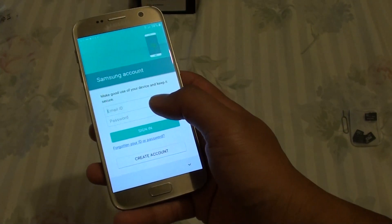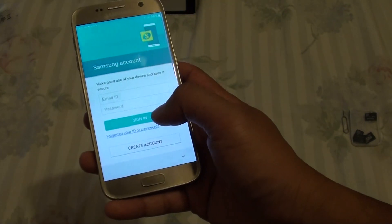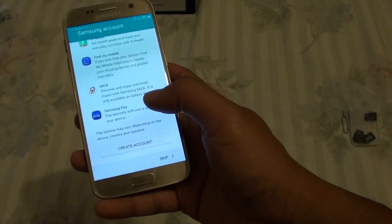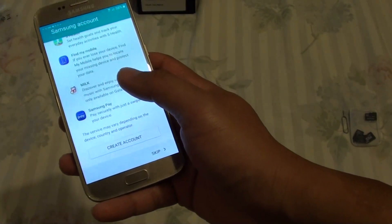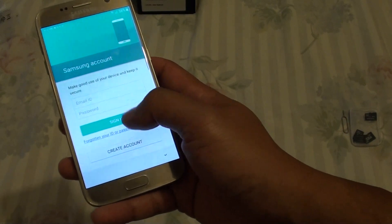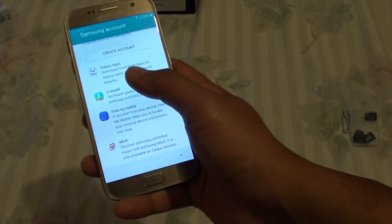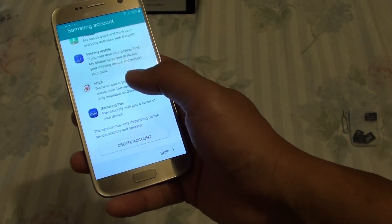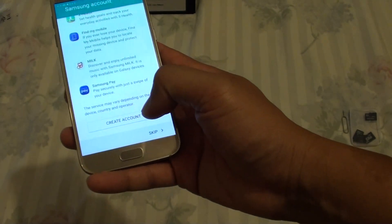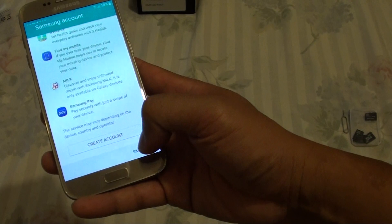Now it says you need to sign in with your Samsung account. You can either sign in or scroll all the way down and skip. By skipping the Samsung account sign-in you may miss out on a lot of services, so make sure you sign in. You can use features such as Galaxy Apps, S Health, Milk, and Samsung Pay. You can sign in at a later stage — so I will just skip for now.